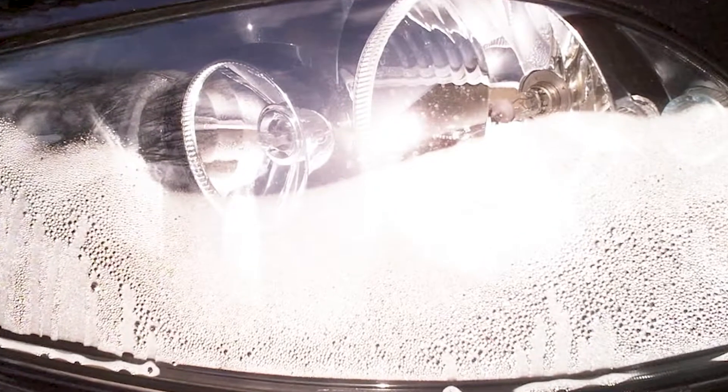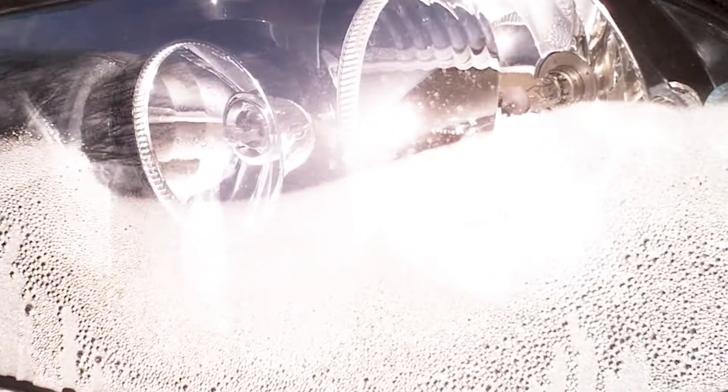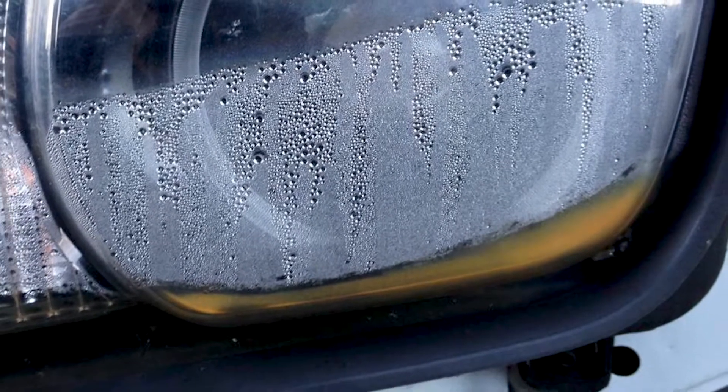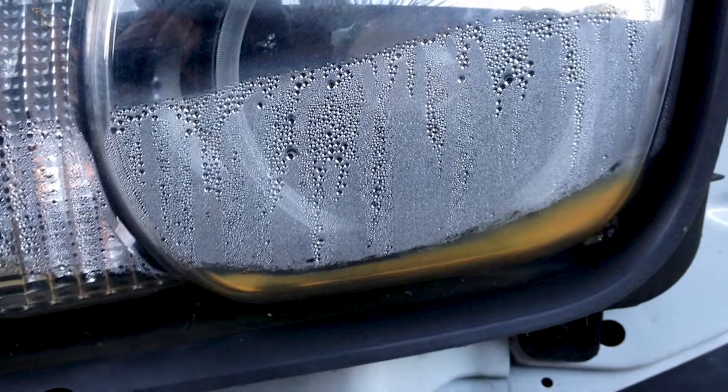As our days get shorter, we're turning on our headlights more, but I want you to take a close look at your lenses. Hopefully they're nice and clear. However, if you see condensation inside, you've got a problem. That extra water in there does a couple of things — it can cause your lights to dim, and it could even create a blown light bulb.